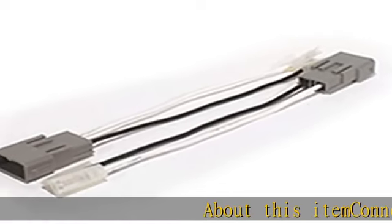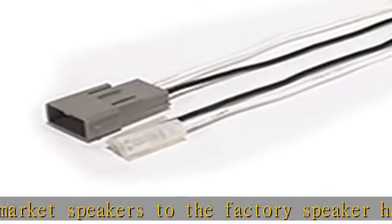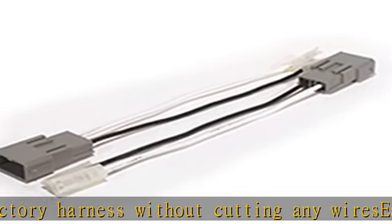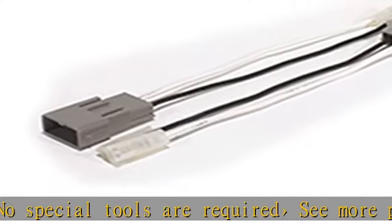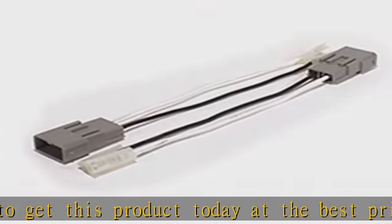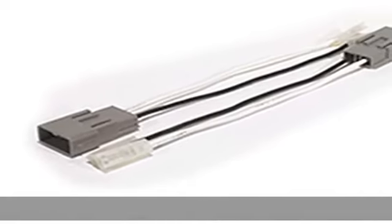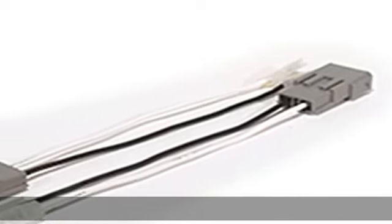About this item: connects aftermarket speakers to the factory speaker harnesses. Direct connection to the factory harness without cutting any wires. Easy to install, no special tools are required. See more product details in the description to get this product today at the best price.